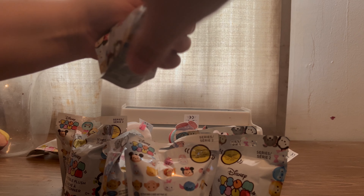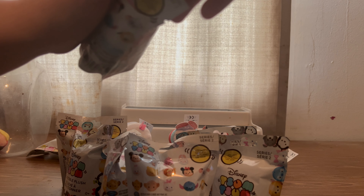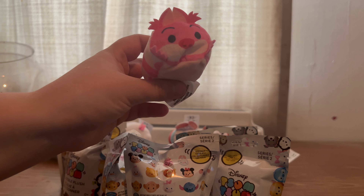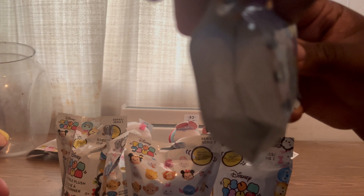Guys, at the end of the video pay close attention to our reveal shot, because we are going to be hiding what our next video will be. The first five people who can tell us what it is will get a shout-out at the beginning of the video.